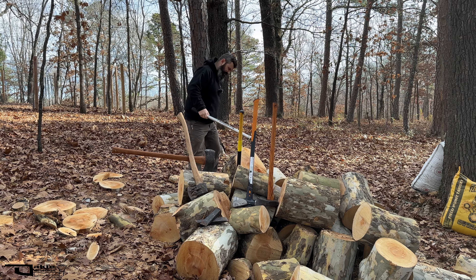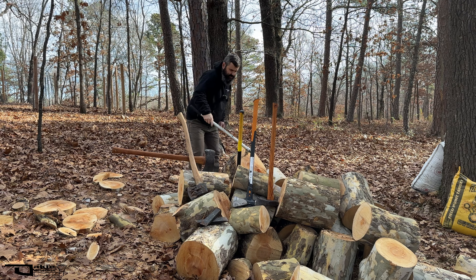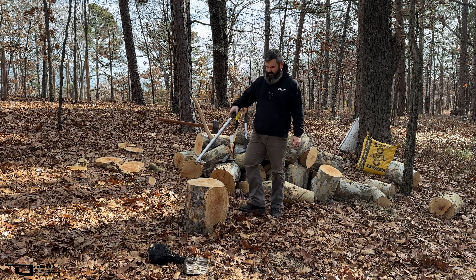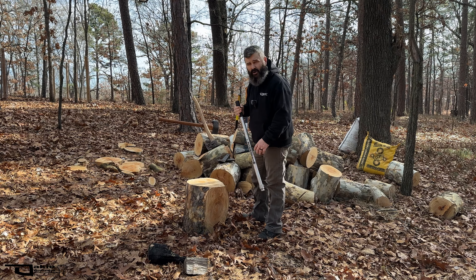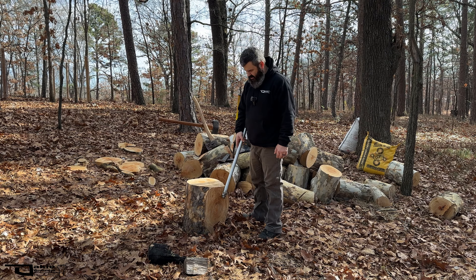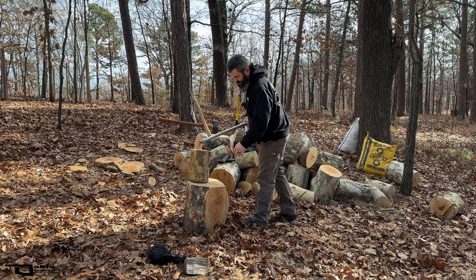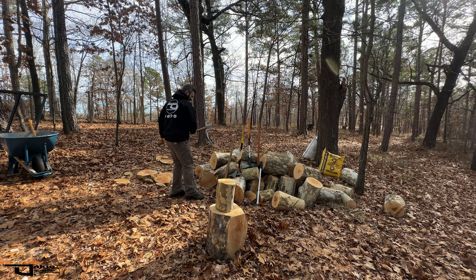I'm going to select a good chopping block. I think this one will be great, but with the exception of the top not being flat. Let's see here — that's not going in easy. I've gone ahead and selected my chopping block, but it was a limb wood or a crotch piece. This is going to be darn near impossible to split with an axe or a maul, so I'm going to go ahead and use this to cut on for now.